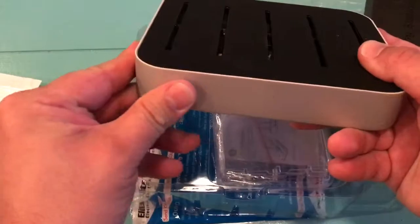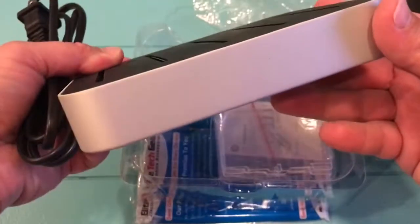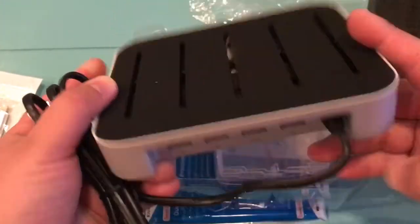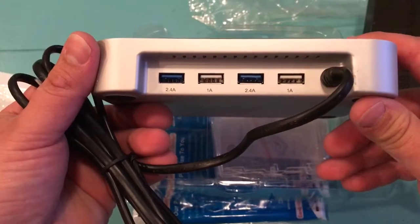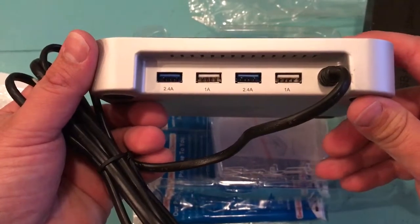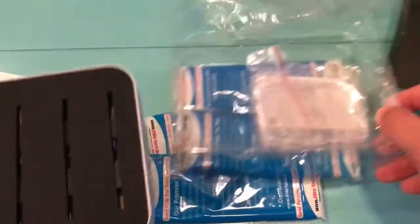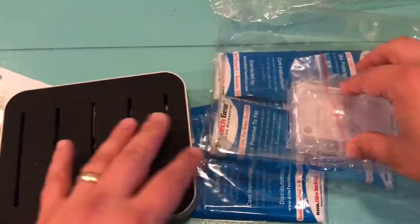This is really nice — very smooth, but pretty basic, no surprises. I've got the slots here for the dividers, and then the USB ports: two 2.4-amp and two 1-amp USB ports, as promised.